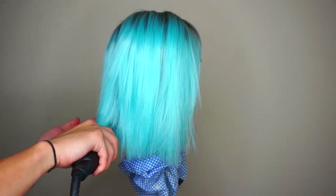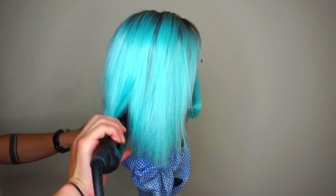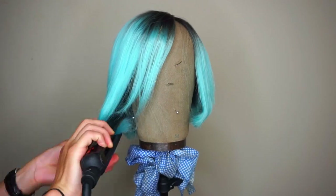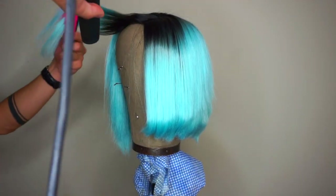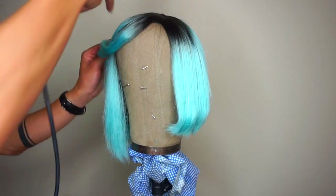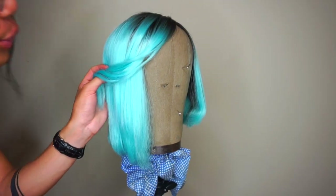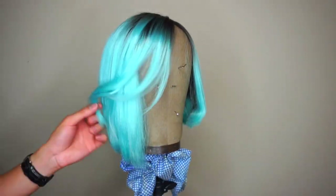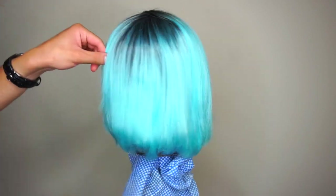After straightening, I'm curving the ends so it frames the face a little bit better. I really like bobs that have that curve towards the face. On the fringe I'm creating a flip back so it looks like you've blow dried your bob. It looks super nice — I love this on human hair and you can also do it on a wig.